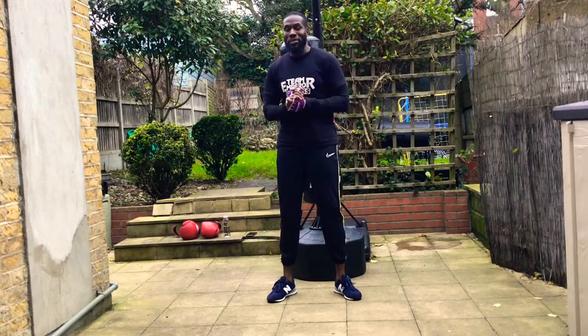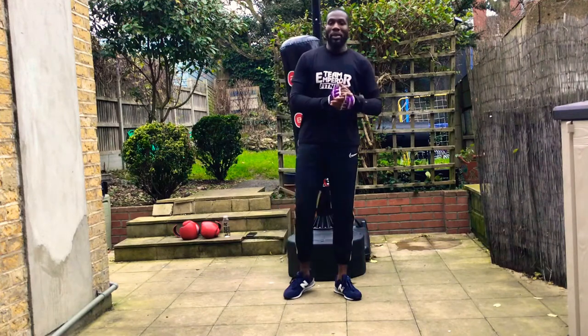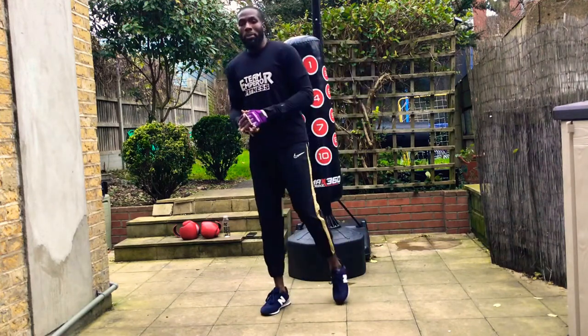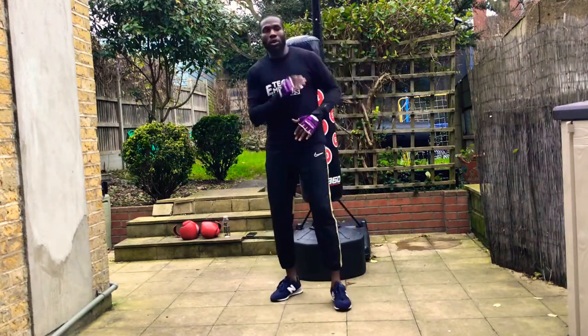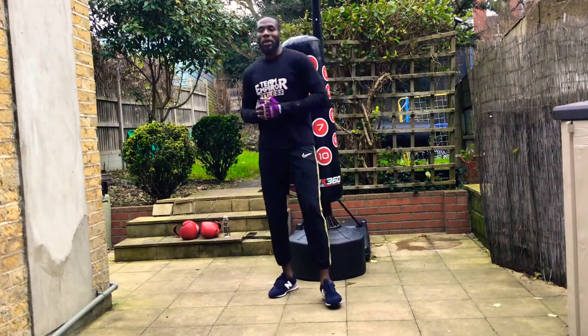Welcome back to Men at Motivation. Today I've got a 10-round boxing on the bag workout for you. I'm going to start with a little warm-up. As I'm doing the boxing on the bag, I'll go through the drills and things. Let's get a good workout.